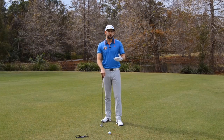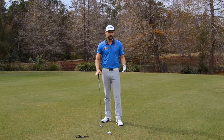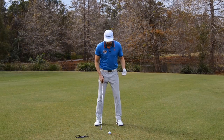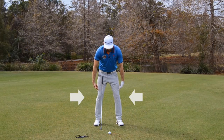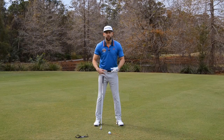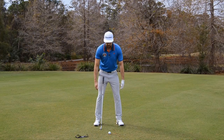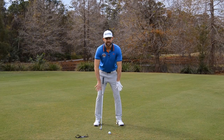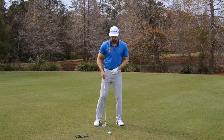Over the years I've seen lots of different methods of improving leg action, and one of the most common is having balls or baskets between the knees. For me, what that actually does is force the golfer to pinch the knees inwards. We're going to go the opposite — we're going to create something which is actually forcing the knees inwards, so you're trying to force the knees outwards to resist that. That's going to create more stability.